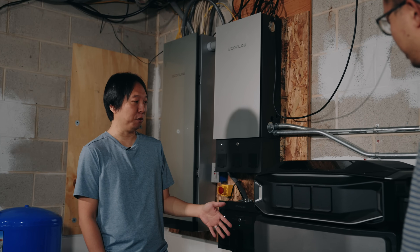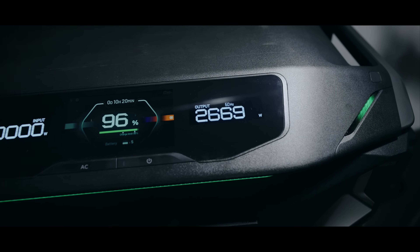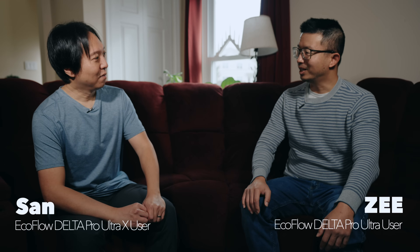We're here to tell the story of San, who had bought a lot of Delta Pro Ultra X, so I'd love to find out what it is and why it's awesome. Hey San, thank you for inviting me into your home. Tell me a little bit about you.